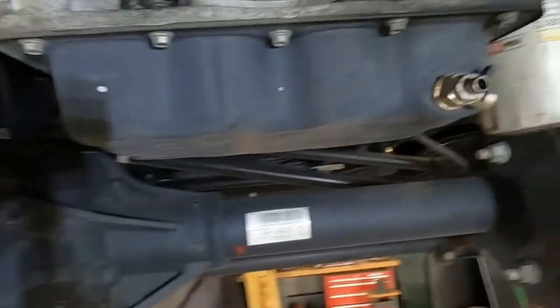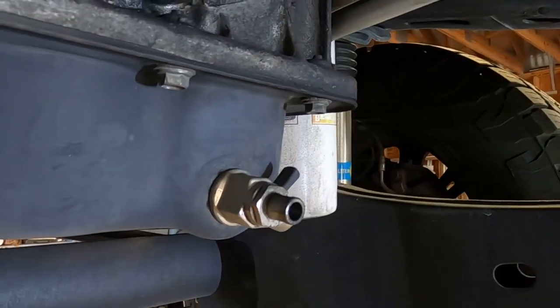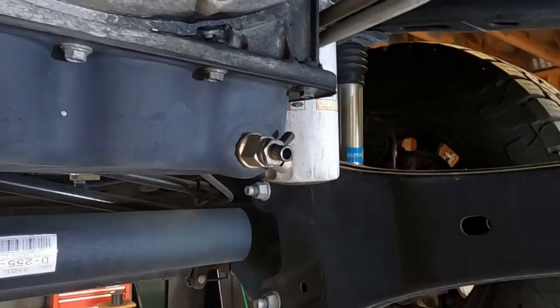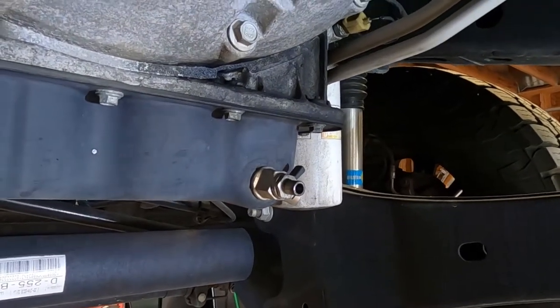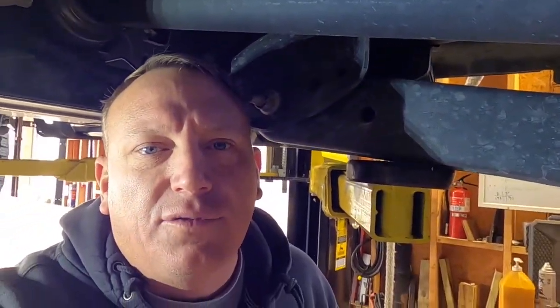We've got it up on the lift. We cheated a little bit — I've got one of these easy drain valves I picked up off Amazon. I'll put the link down in the description. This definitely makes life easier, especially if you're on your back. Up on the lift it doesn't make much of a difference, but if you're on your back just flipping that little valve definitely makes life easier. Let's get the oil pan under here and get going.